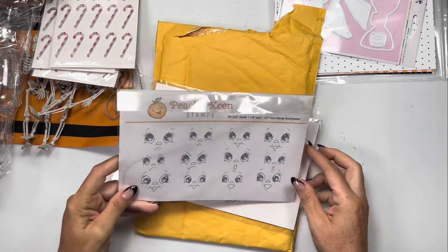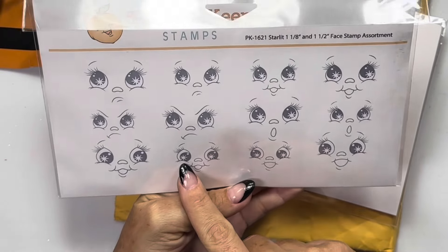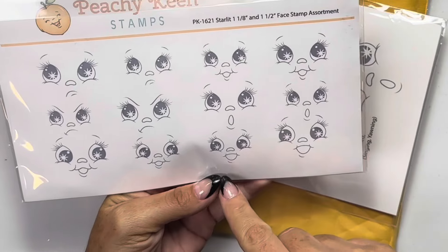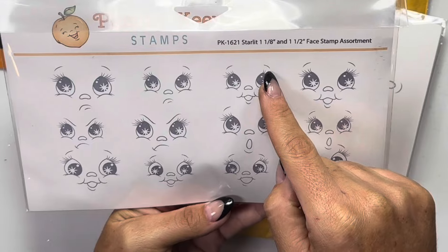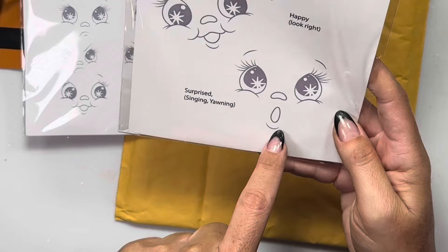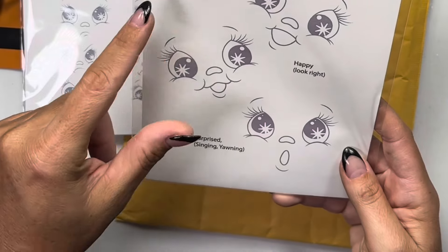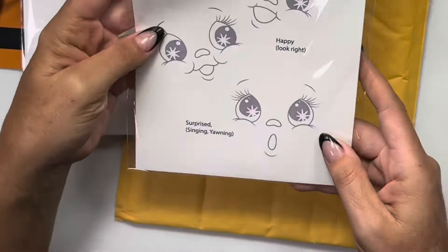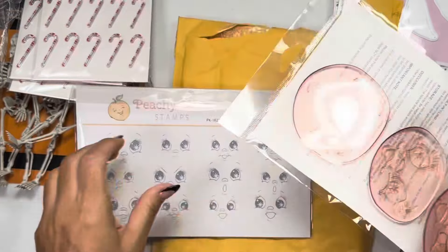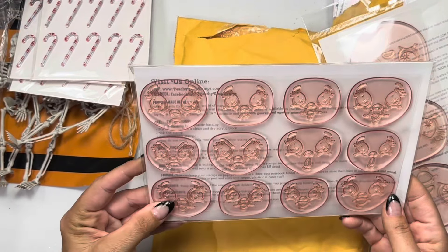Meliza shared these and I need to stay away from her videos - I'm always getting Peachy Keen stuff. I have like six different sets now. These are the new Starlit Eyes - as you can see they have a tiny little star. These are very cute for even a ghost because the eye shape comes up into a teardrop shape, so it looks like a little ghosty face. The stars can be Halloween-ish and also work for Christmas, wintry snowman, gingerbread. You get happy look left, happy look right, surprised, and yawning. These are the bigger ones - about two and a half inches. I probably should have got a two-inch one since mine are one and one-eighth to one and a half inches.